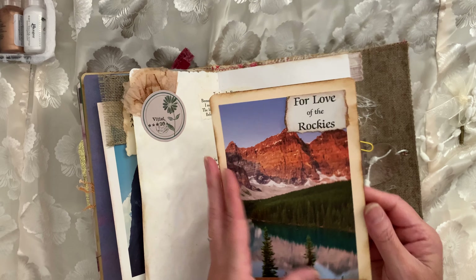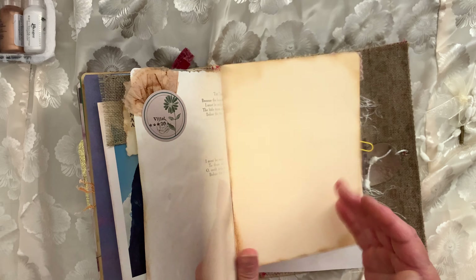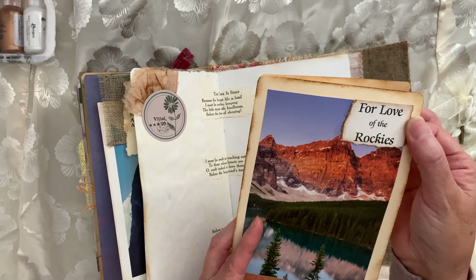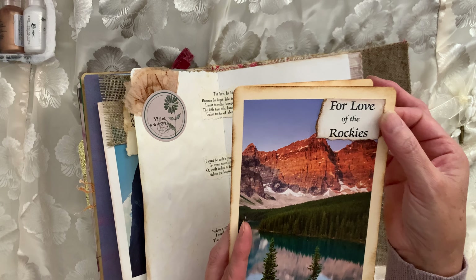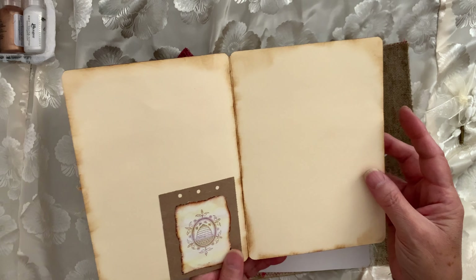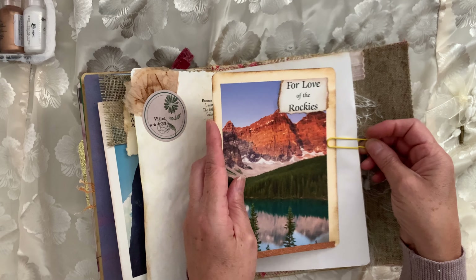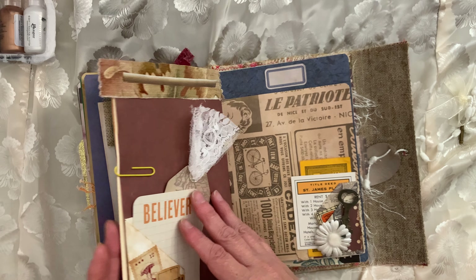Here's another — this wasn't a postcard, it was from a magazine. And this was from the postcard book that I had, and I just cut it out. So it's like you can use it for journaling, or a card for somebody, whatever you want to do with it.